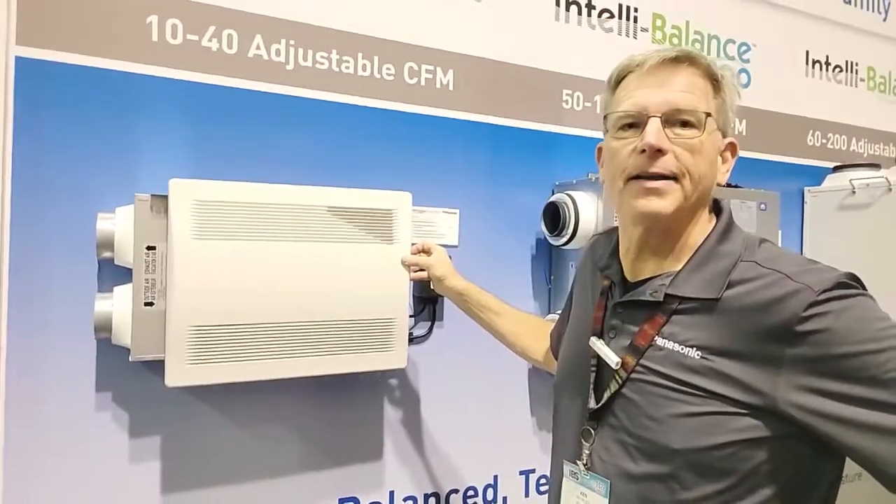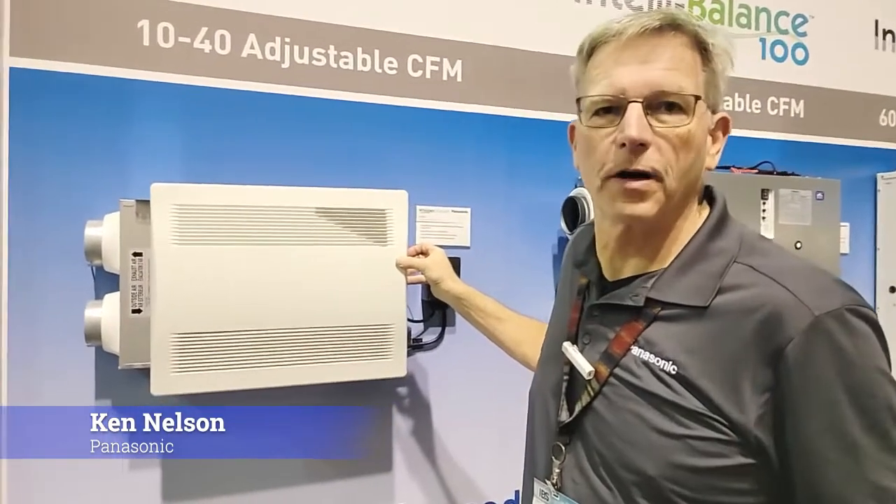Hello, this is Matt Hoos at the Panasonic booth. I've got all of their ERVs behind me, and Ken Nelson is going to go through each one of them, talk about how to size it properly, and what an ERV is and how it works. Hey Matt, let's take a quick tour of our Whisper Comfort ERV.